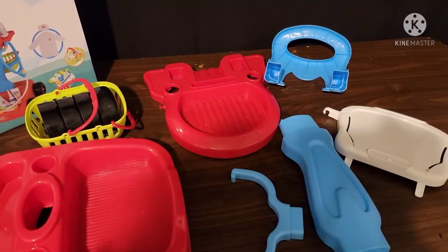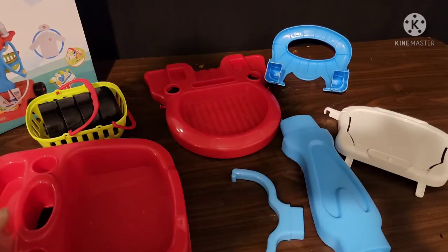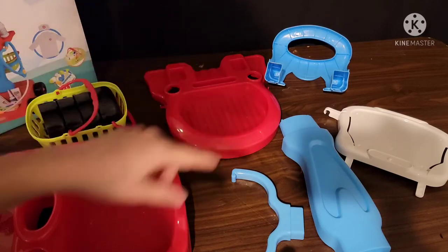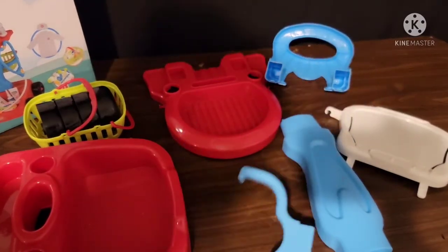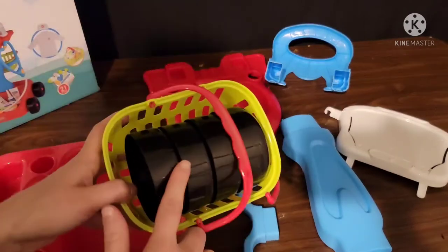Let's get into it. To start out with, you should have eight pieces. You should have two red trays, two blue pieces, as well as this blue piece — so three blue pieces — a white tray, and then the basket with the wheels in it.